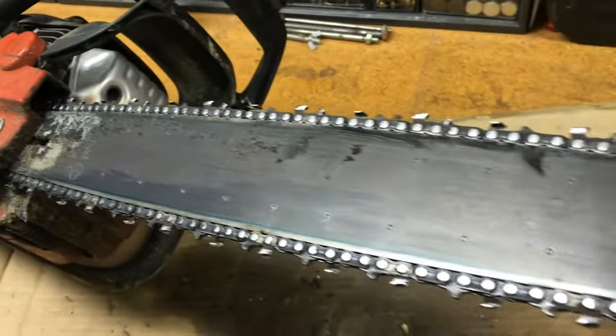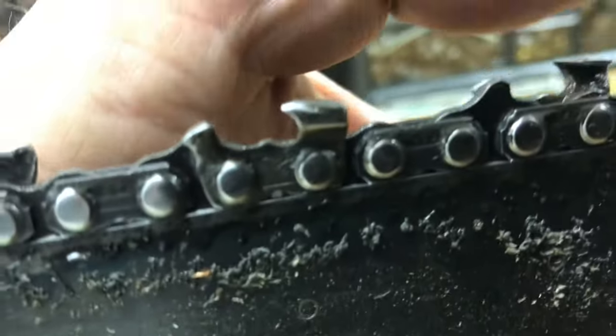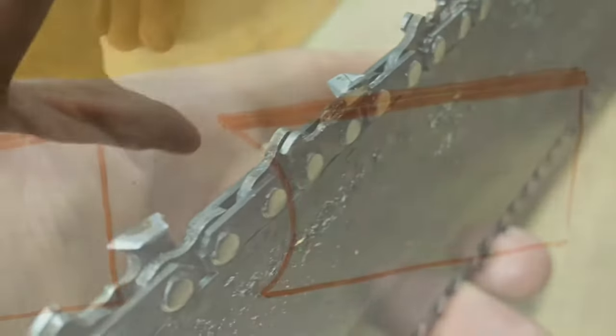Just because your chainsaw feels sharp doesn't mean it's going to cut. In this video, I'm going to show you why it doesn't cut and what to look for. I'm also going to show you what to avoid so you don't ruin your chain.